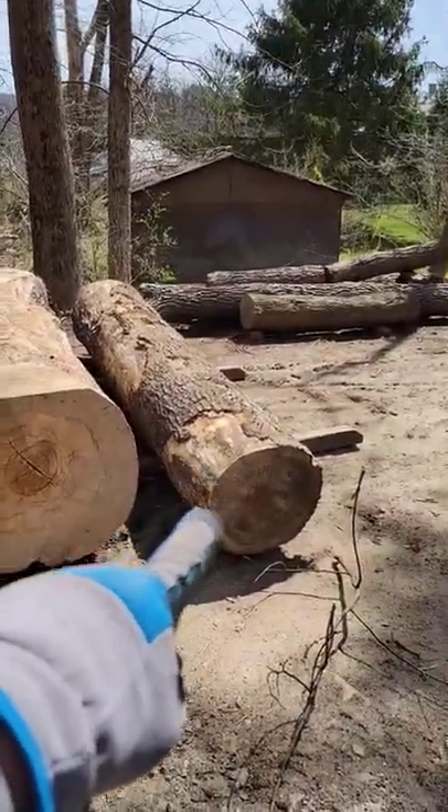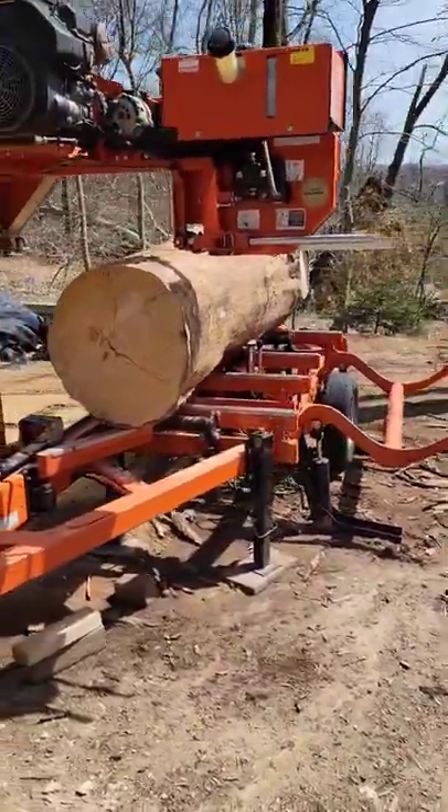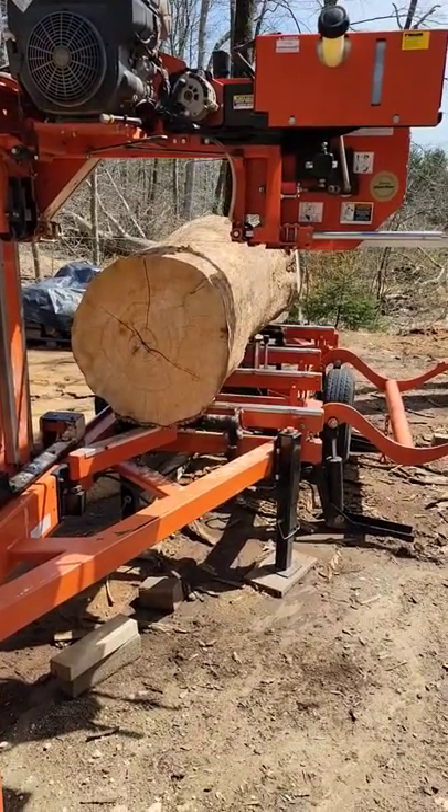Next up on deck is a good-sized red oak — we'll be doing some good planking out of that as well. So we're gonna get busy with this. Thanks everybody for stopping out at Yarning Oak Sawmill Shorts, and see you next time!